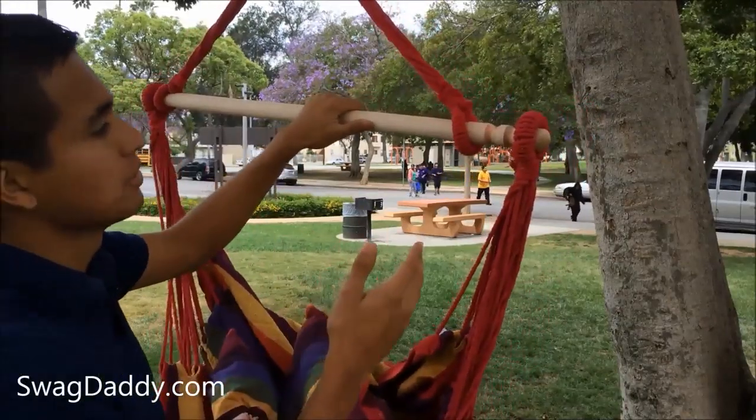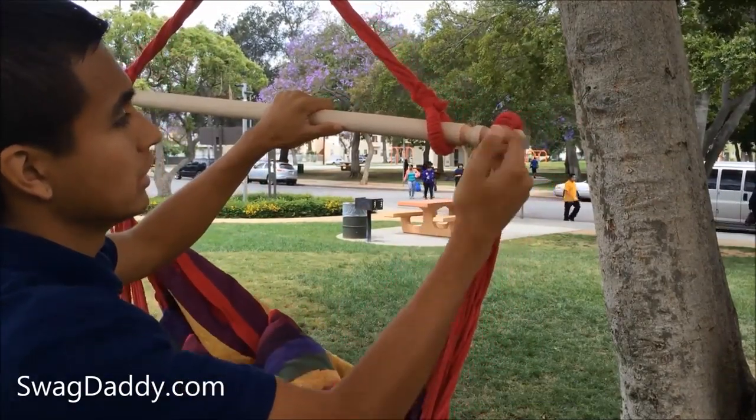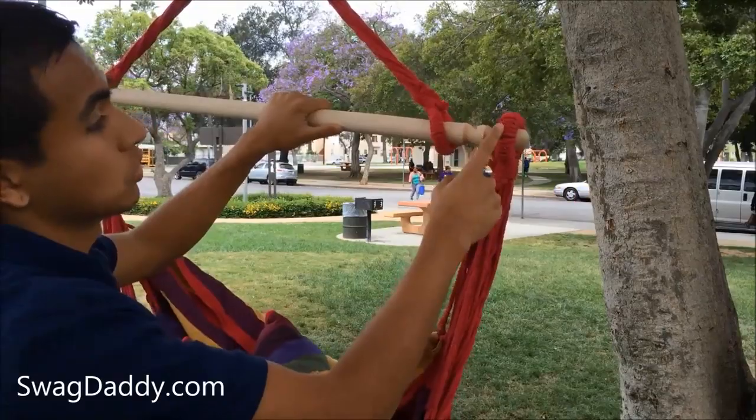So out of the box it doesn't come assembled. What you'll do is you'll slide your hanger over this notch which will hold it in place, and then you'll slide the chair over this notch which will hold that in place.